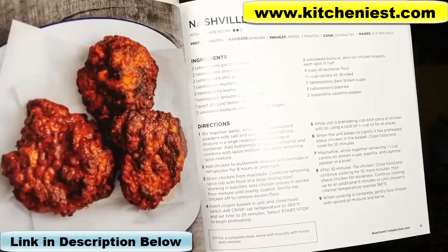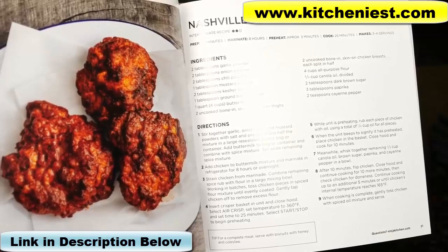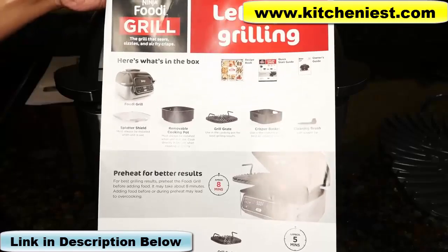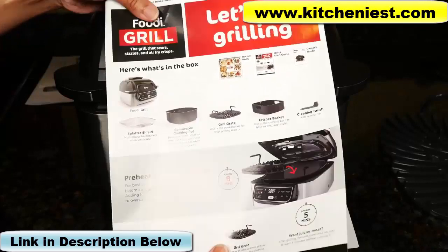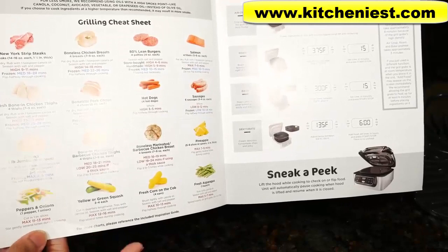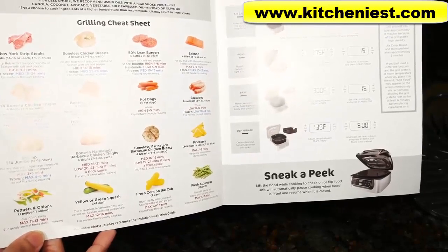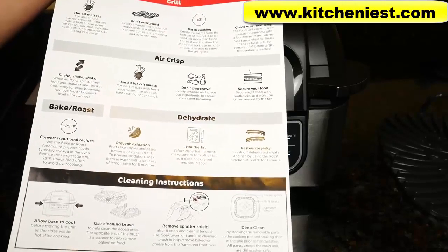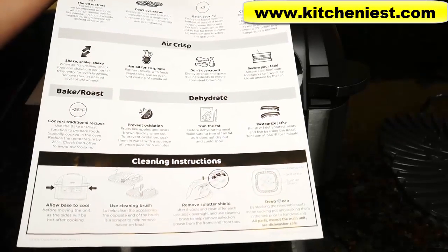There are marinades, fish, Nashville hot fried chicken, which looks really good, pizza, vegetables, and dessert. The quick start guide is great if you don't want to read the manual — it covers pretty much everything. There's a list of common foods with cooking time and temperature, info on the different grill functions, plus tips and tricks and cleaning instructions in the back.